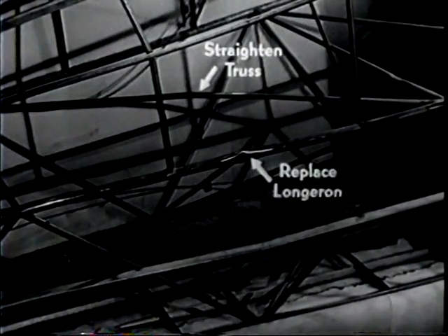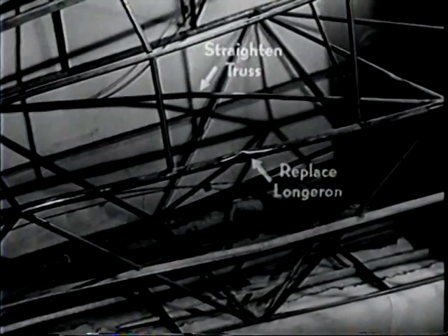You will have to replace this section of longeron. Now you have the damage well defined. The diagonal truss is only bent, not cracked — it can be straightened. The longeron must be replaced. Always do the straightening work first.